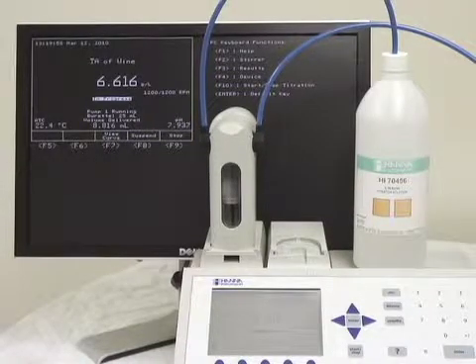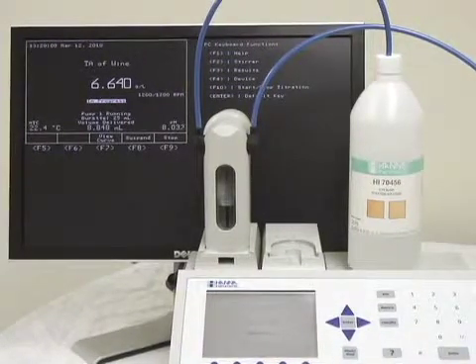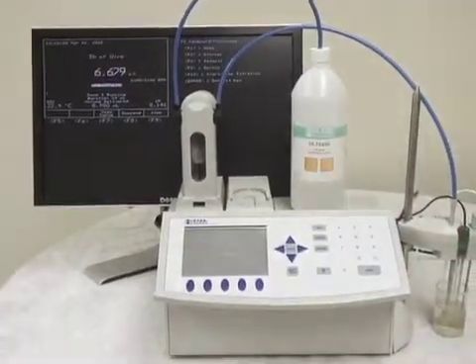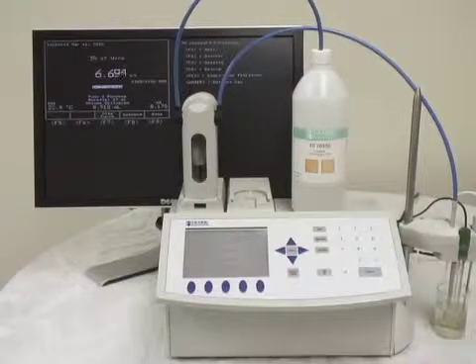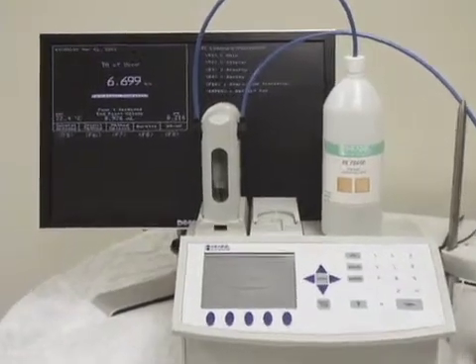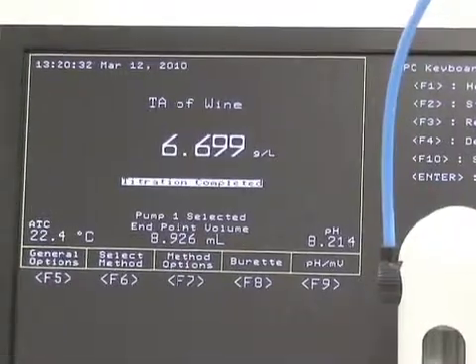As you can see, we're almost at 8.2, so the machine is going to start dosing very small doses at this point. And there we go — 6.699, we're set at grams per liter right now. You can see you still have your volume at the bottom if you'd like to check your math manually, and your pH.